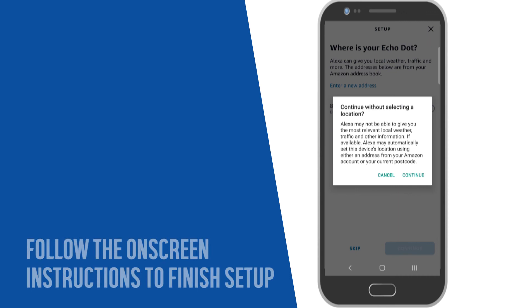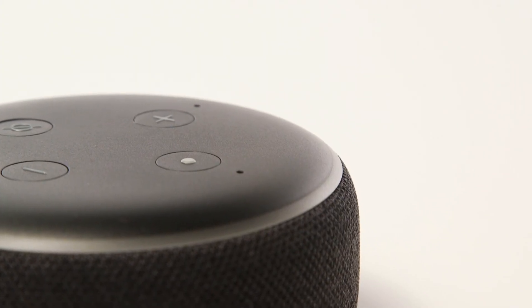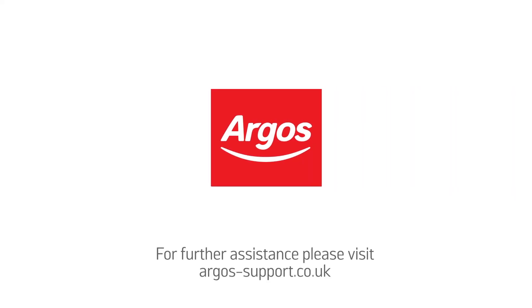Follow the on-screen instructions to finish the setup process. Your Amazon Echo Dot is now ready to use.